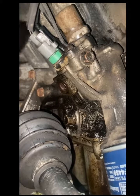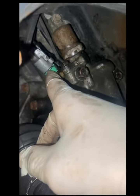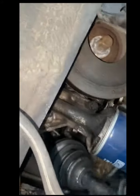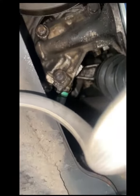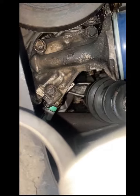Before loosening anything else, loosen these connections: the VTEC solenoid connector and a connector that's in the back. After you're done with that, you're going to loosen 1, 2, and 3 bolts that hold this filter housing in place.